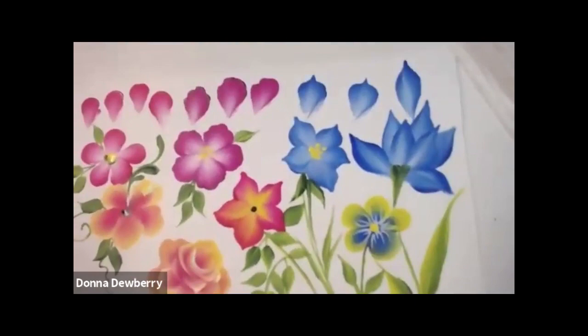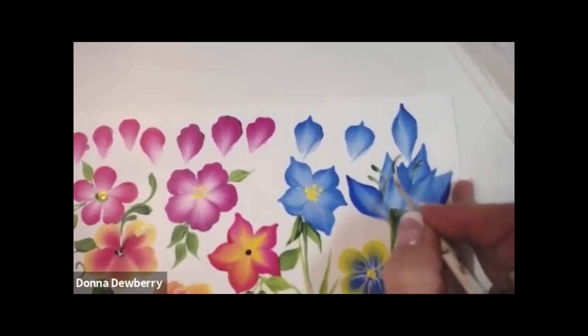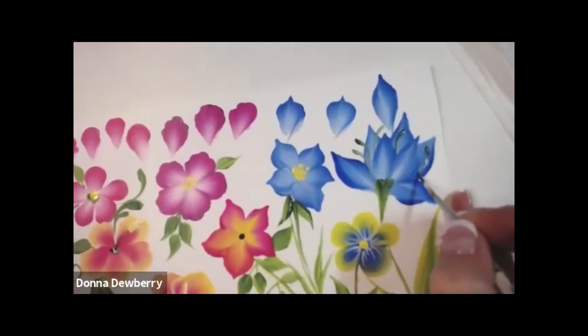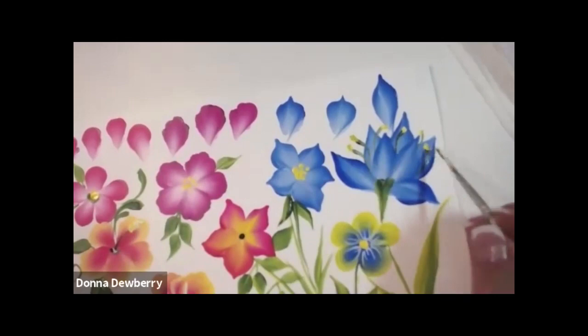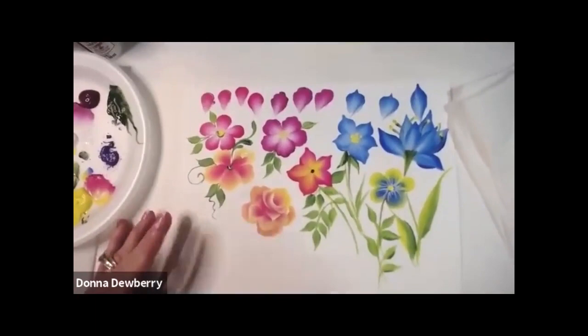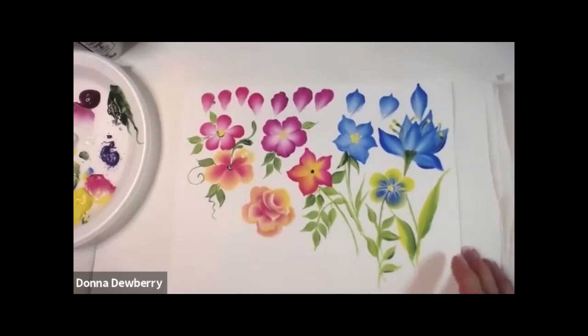I want you to practice, then come to my Facebook group and show us what you did — I bet everyone will be impressed. Those are stamens coming from the inside of the flower. You can come back later and put yellow on the tips. That's a lot to practice — maybe you can practice before next week and come share with me. Tell me what flower you want to learn next. I hope you enjoyed that — come back and paint today, I want to see what you accomplish!